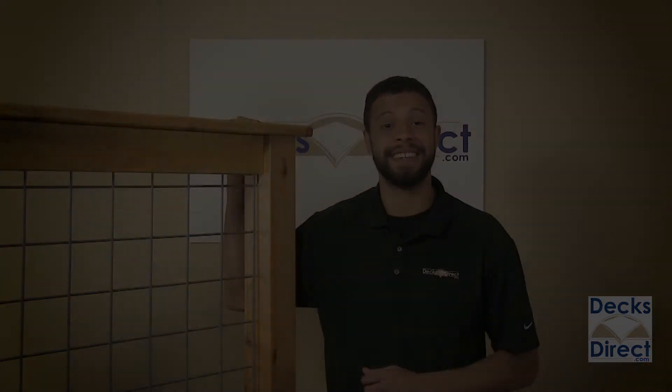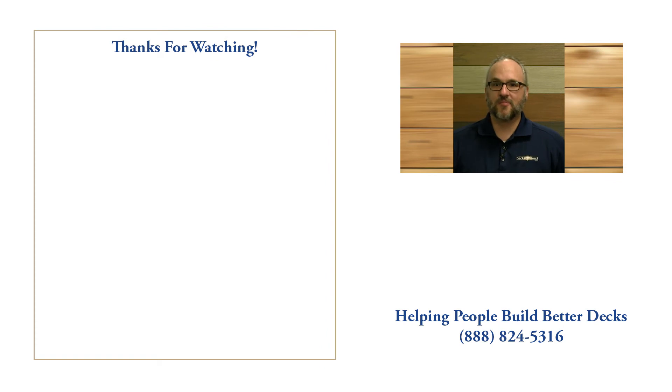Thanks for watching. My name is Mike and I'm part of the customer experience team here at DecksDirect. If you have any questions or comments, call us at 888-824-5316 or visit us at DecksDirect.com. If you found this video helpful, like, comment, and subscribe — we'd love to hear from you.